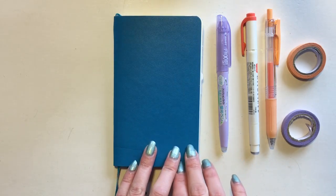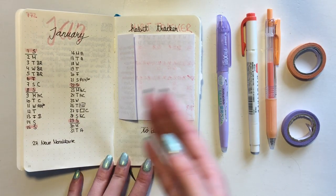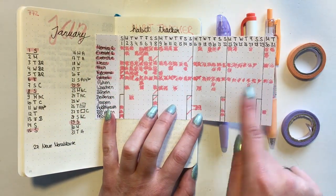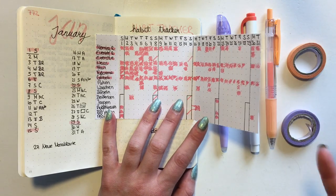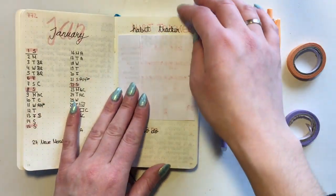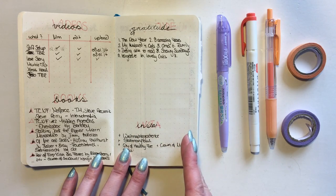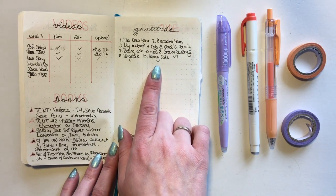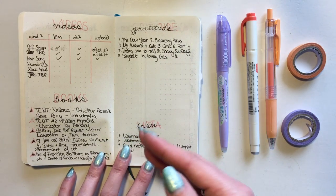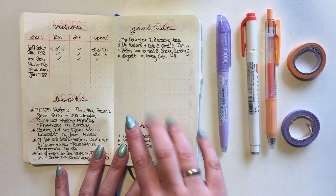As for my monthly pages themselves, nothing much has happened and it's pretty much the same as it was at the beginning of the month. I didn't fill out my tracker a lot because I was sick for three weeks and I didn't really do much during that time. For my second monthly spread, I kind of fell off the wagon when it came to my gratitude - which already happened back in December - and it just didn't work, so I'm not going to keep it for February.